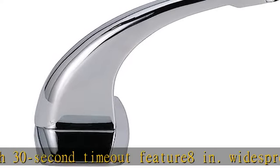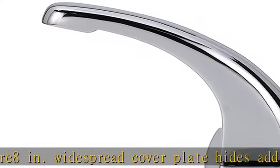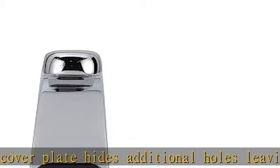ADA compliant, complies with the Safe Water Drinking Act. Three-year limited warranty. Infrared proximity sensor. Check the description to get this product today at the best price.